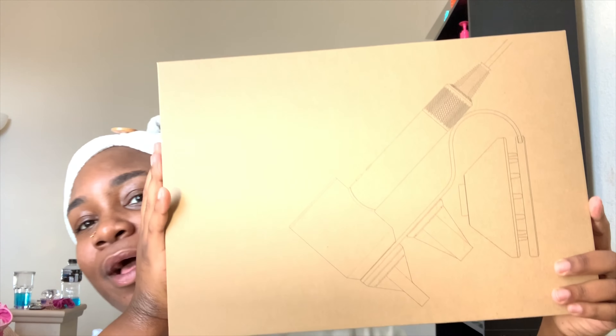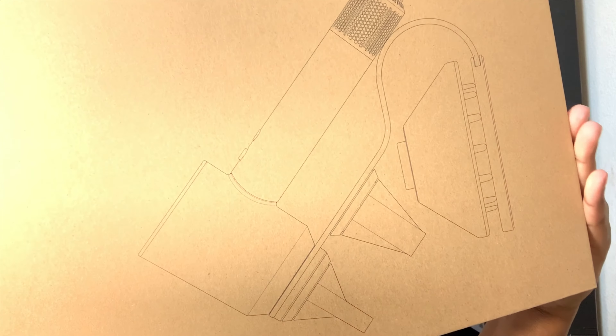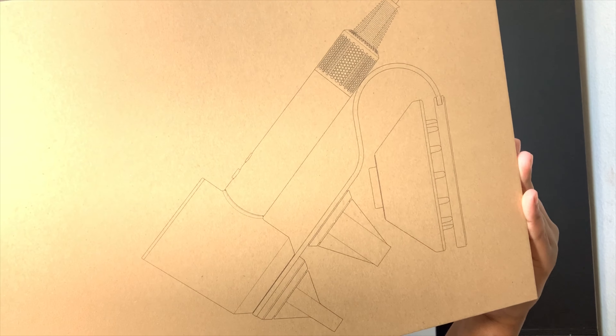This is the other box. It has a little picture of it on the front. So this is obviously going to be the display stand.